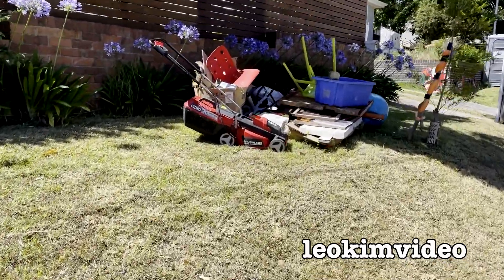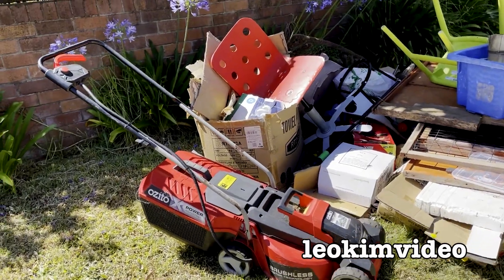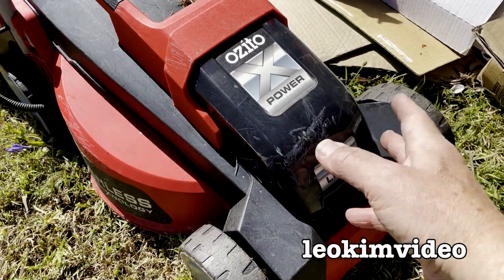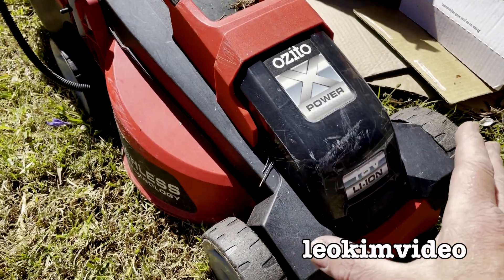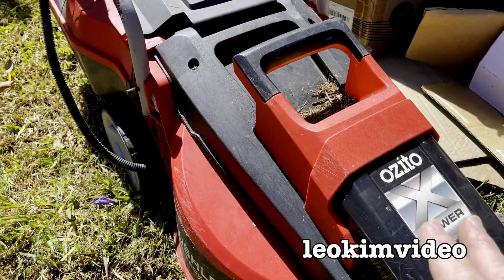I'm starting to lose count of how many times I see these cheap battery-powered lawnmowers being thrown out, and I bet it's not very old. It's an Ozito Power — the lithium-ion battery 18 volt would go in here but there's no battery. I saw one of these just a few weeks back and did an extensive video about it.